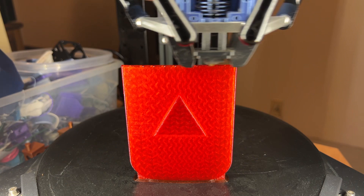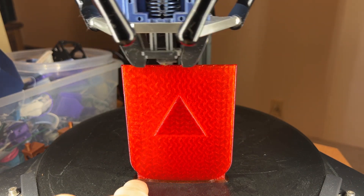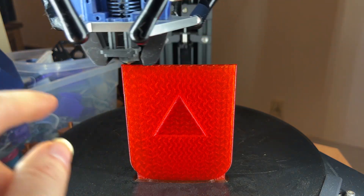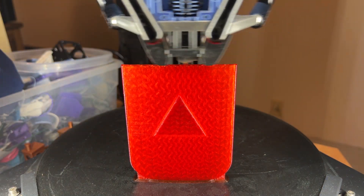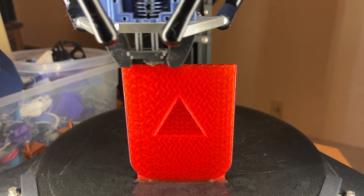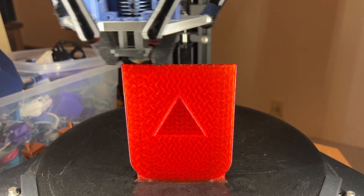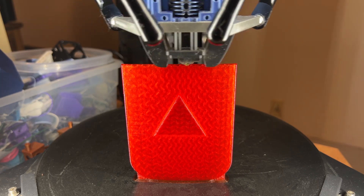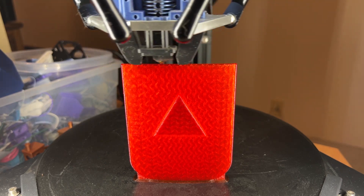Speaking of coming loose, you'll notice that I did not print this with a skirt — I used a brim setting. The reason is I wanted that little bit of extra strength adhering it to the bed when the printer is up at these higher layers. It is a 0.4 millimeter nozzle moving at a 0.2 millimeter height, so it is squeezing that filament out. It's a lot like if you took a cake icing nozzle and squished it down to half its diameter and started squeezing out.